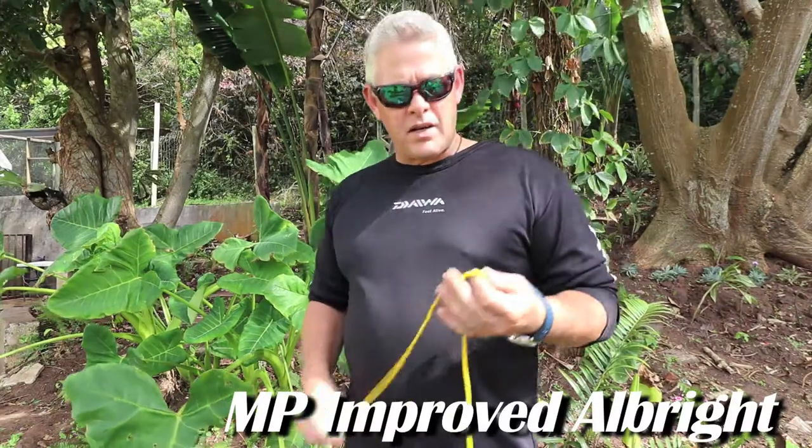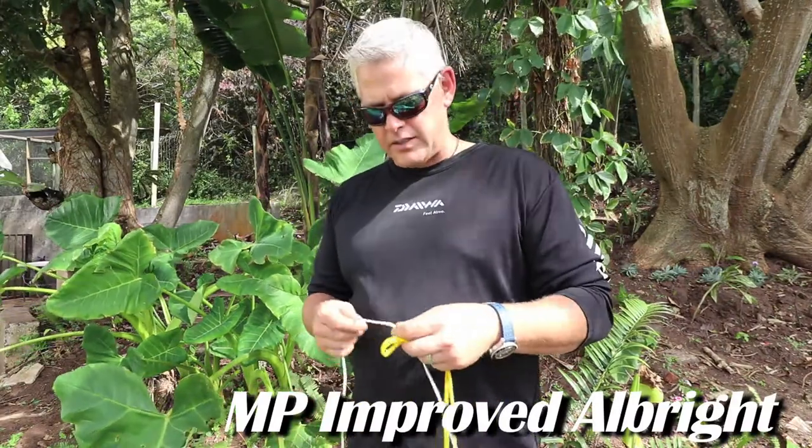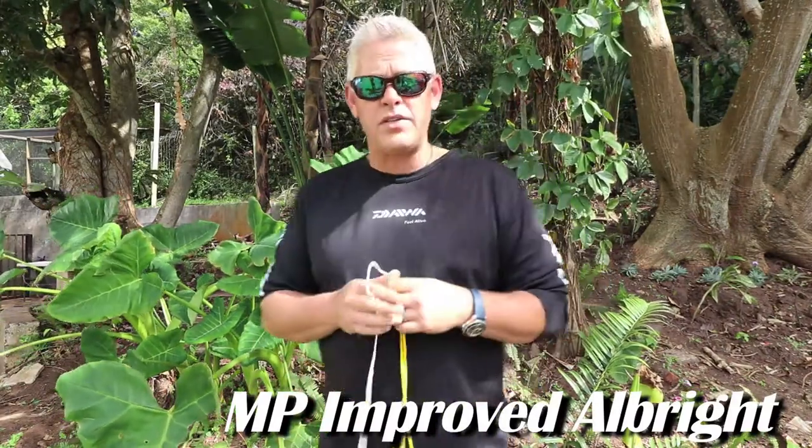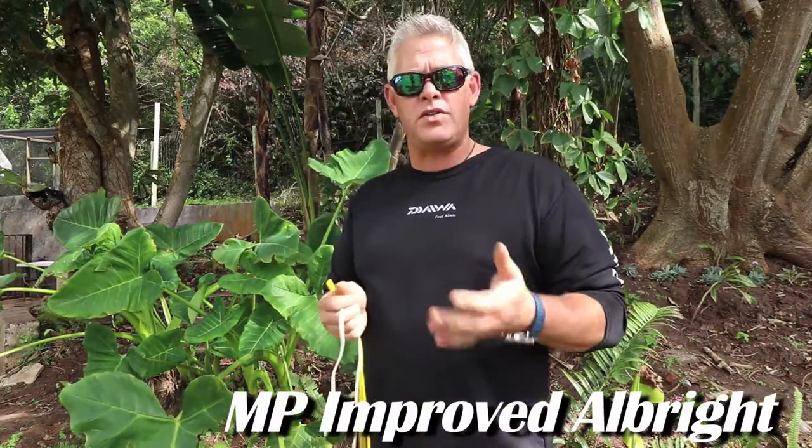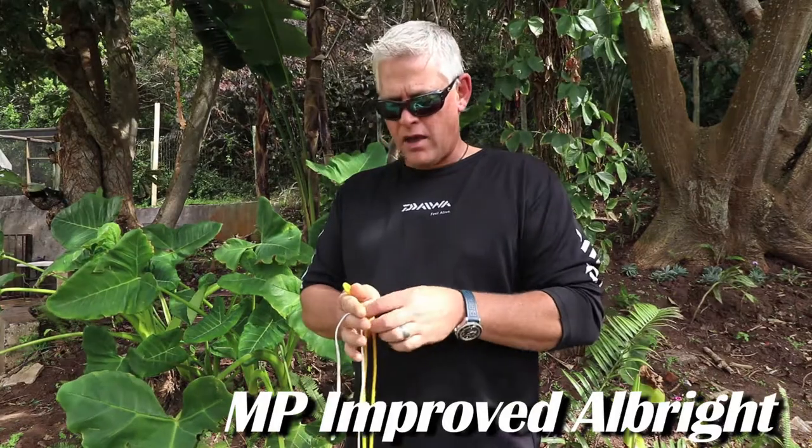Hi ladies and gents, and welcome to the knot session with ASFN. What I want to show you today is a very simple knot we've used for 12 years since we started using braid on the saltwater.